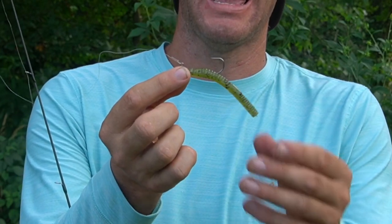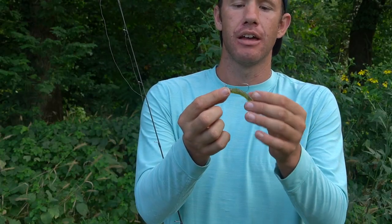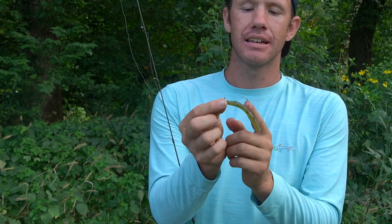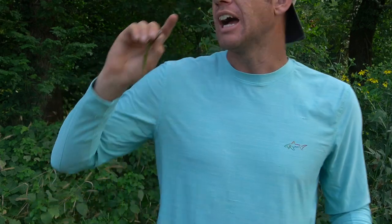All I did was take a Zoom worm, like a 7-inch worm, and I just broke it in half. Then I got just a little 9/16ths weight, but I got a bigger hook — I don't know what size it is, but it's quite a bit bigger than a normal one. I just throw this upstream and let it drag across the bottom.